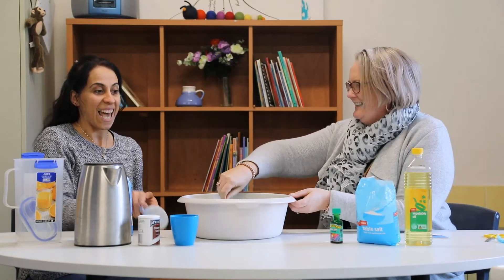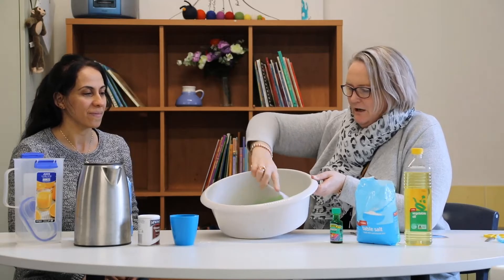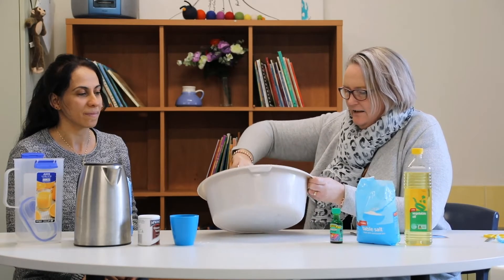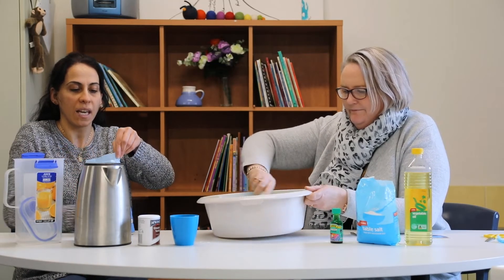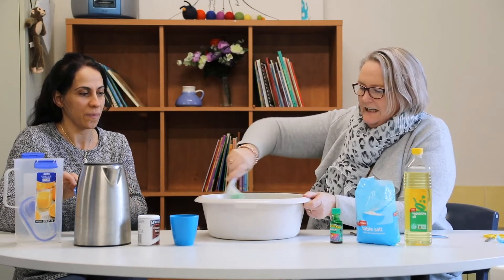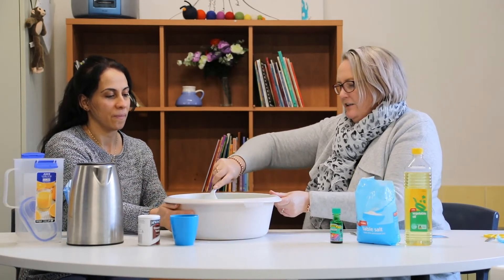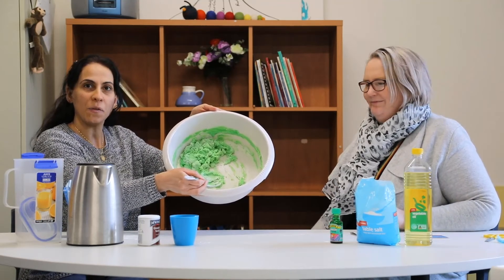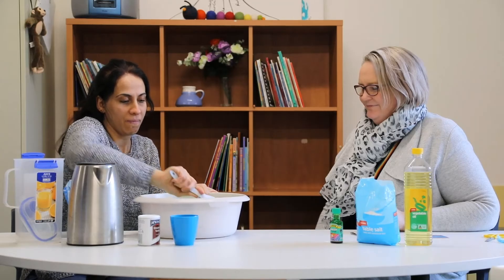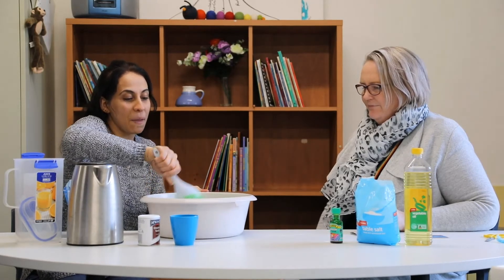Now comes the fun part, Ronia — we get to give it a mix. Probably better with a little spoon. Sometimes you might find that when you're mixing it, you need to add a little bit more flour just to make it come together. I think in this case we might need a little bit more flour just to help mix that up. That's probably almost enough. Now we can start to get our fingers in there, but remember that because we've added some hot water, it might still be quite warm. Wow, it's really nice and smooth. We're going to wait for five minutes, let it cool down, and then we'll show you how the Play-Doh turned out.